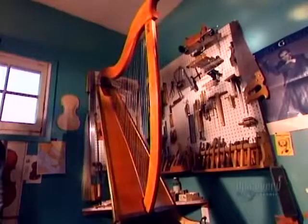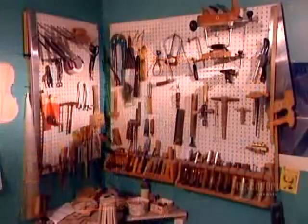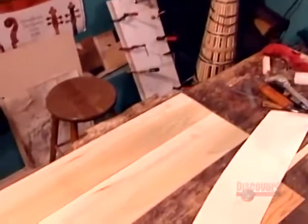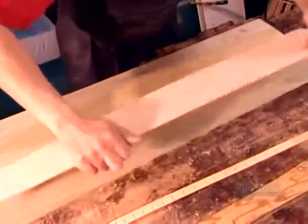This harp is a cross between a classical harp and a Celtic harp. There's the pillar in the front, the sound box in the back, and the neck running across the top. The sides of the sound box are called the ribs. They're made from 7mm thick pieces of solid poplar.